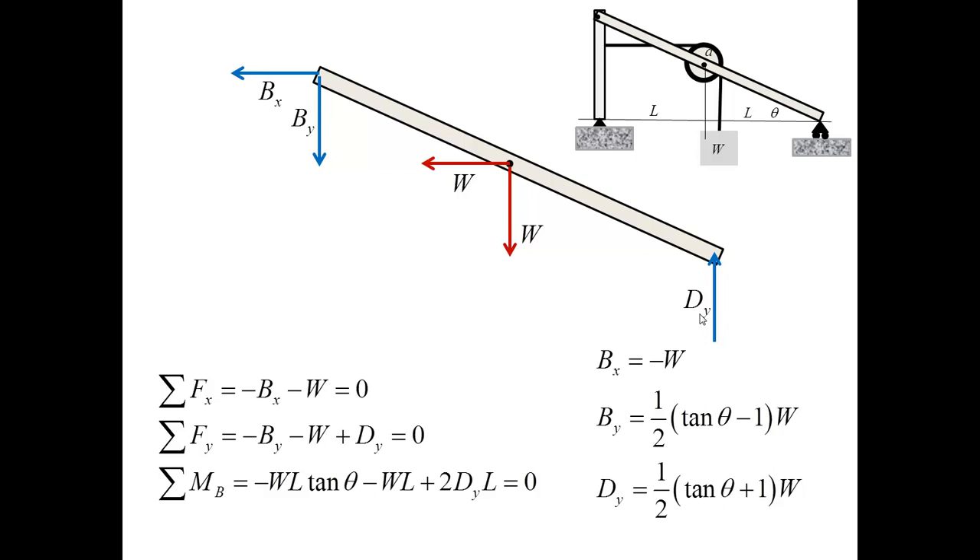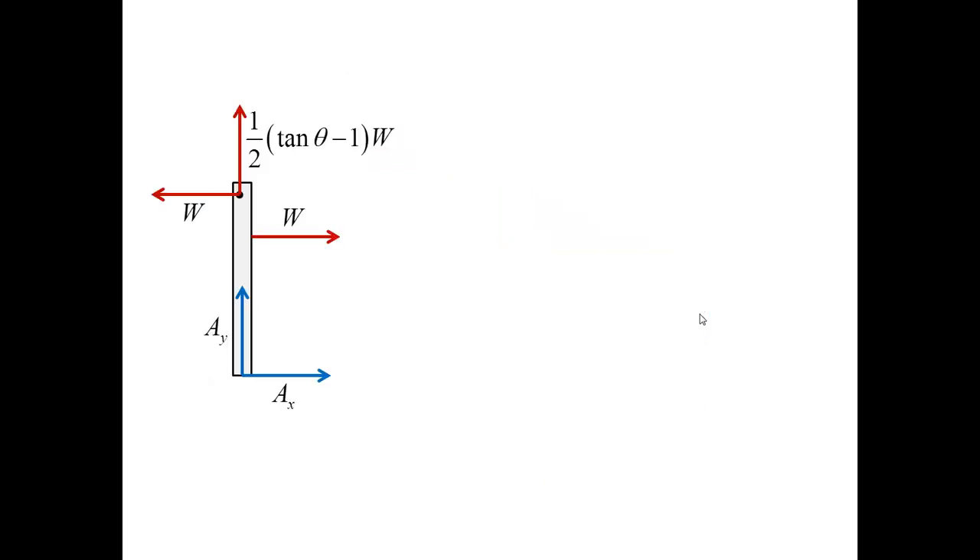Looking at the free body diagram for the vertical bar, I recognize there are only two unknowns, AX and AY, but I must satisfy three equilibrium equations. Furthermore, if I look at the sum of moments about point A, I immediately recognize that it is not equal to zero — the two known forces form a couple and there is nothing to balance this couple.